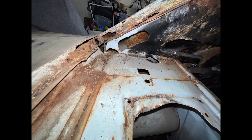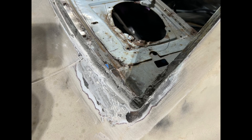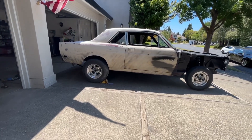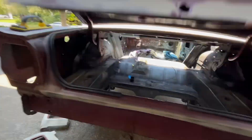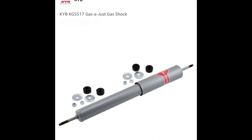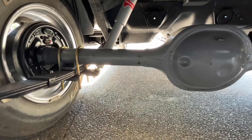Started sanding a little bit of the body just to see where I need to hit it with body filler. The back windows area is all jacked up too. For the rear I used KYB gas-adjust shocks, new u-bolts and bushings, and all that fun stuff. The car is sitting up now.